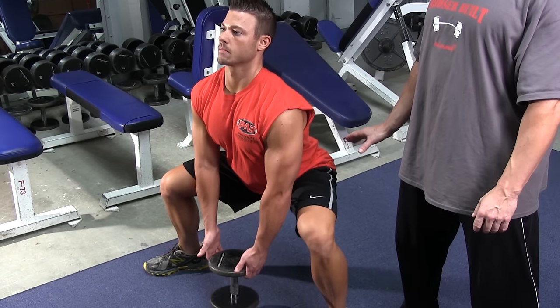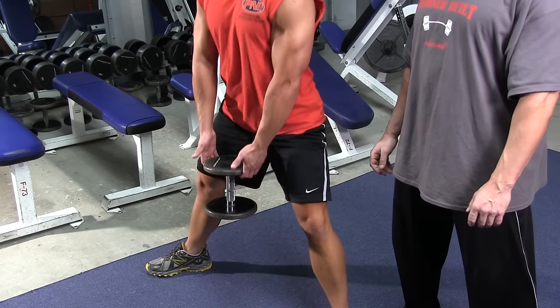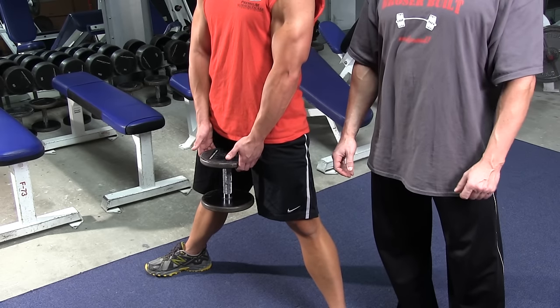Move slowly to the bottom, pause for a moment, and push to the top. And that's how you properly perform the Dumbbell Plie Squat.